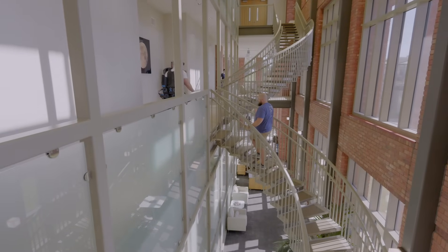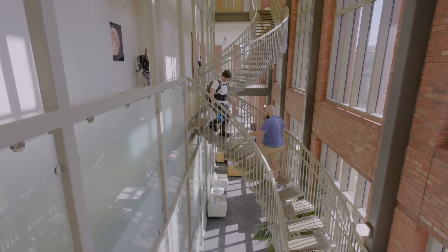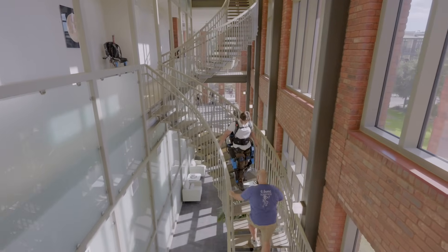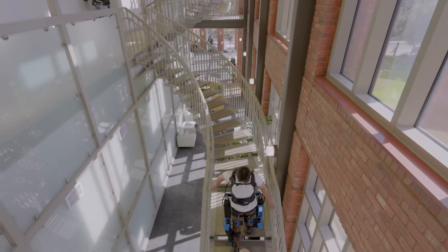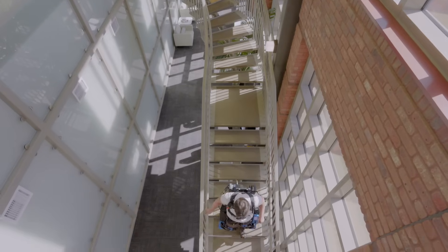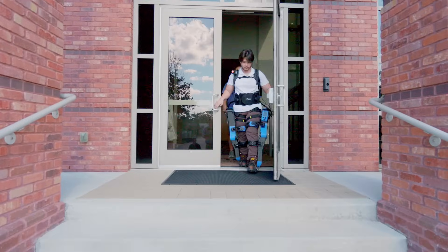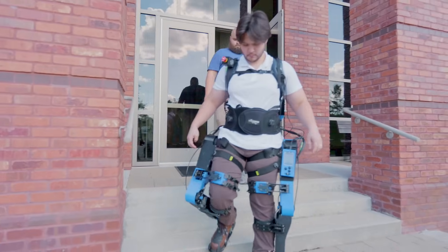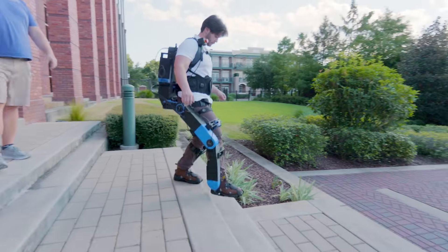This is the first time ever going downstairs on the device. Since it was the first time going downstairs, I was a little nervous, but as I took the first few steps, I realized there was really no need to be worried because the exoskeleton was doing its job and providing support for my legs as I moved down the stairs. I also realized I didn't have any handholds, which was a little scary, but I had a lot of people around me to help, which was really nice.